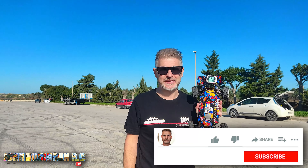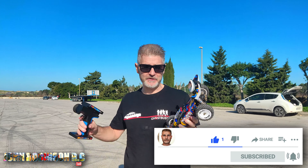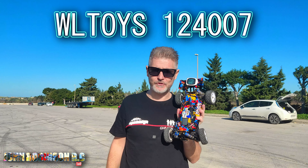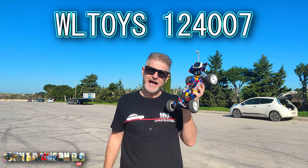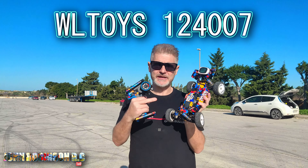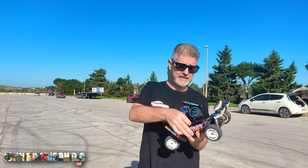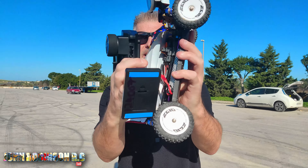Hello beautiful peeps, my name is John, welcome to my channel. Today we are trying to make as many videos as possible in preparation for Christmas. This is the controversial Wltoys 124 007, and I promised you guys that we'd get up to the speed area and do a 2S and 3S speed run, so that's what we'll do.